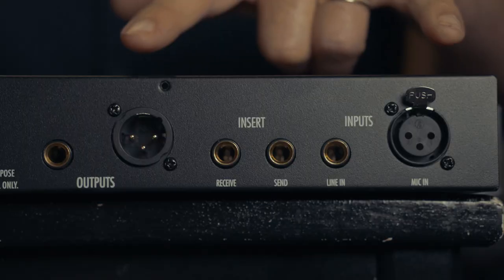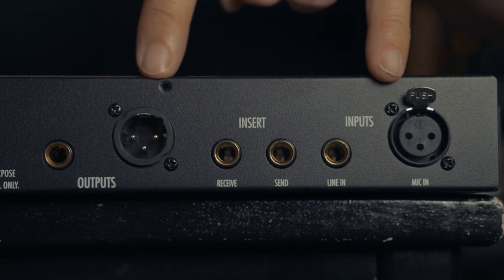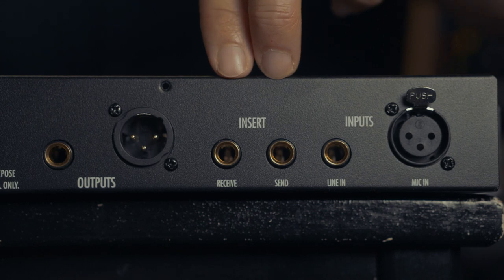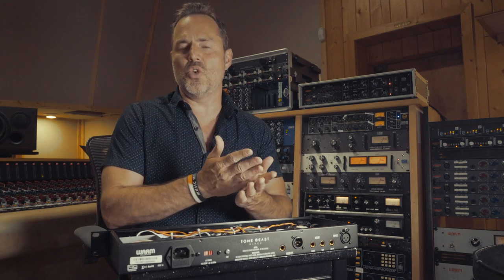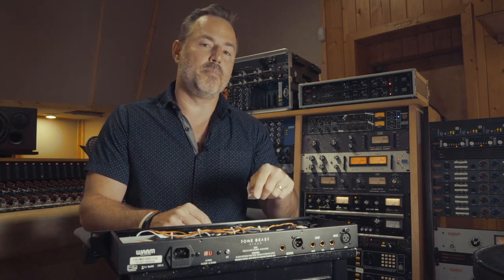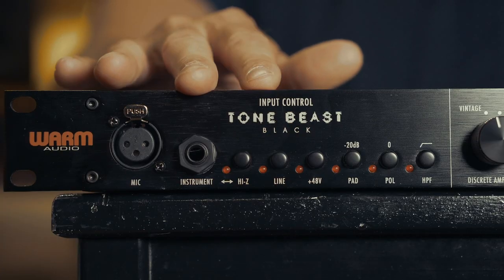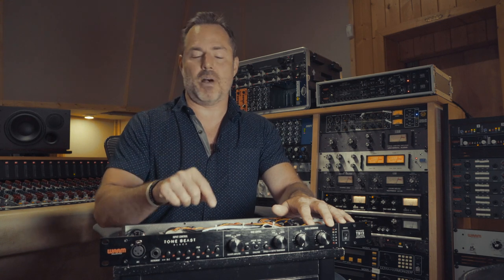Let's take a look at the rear panel. We have XLR inputs and outputs, and as a nice option, we also have quarter inch balanced inputs and outputs. You will also see the inserts in return — basically, if you want to put an EQ or a compressor prior to the output transformers, you can insert it here. So as you can see, the new Tonebeast Black from Warm Audio is an extremely versatile circuit, capable of everything from a very lightly colored clean signal all the way up to using this thing as an intentional distortion box. I hope that you find you will love it as much as I do.